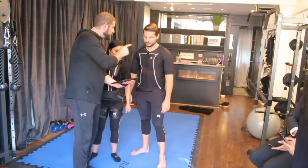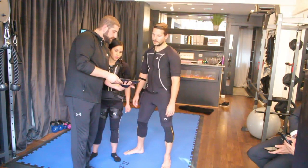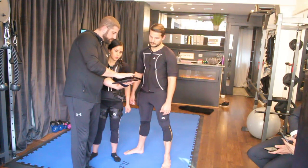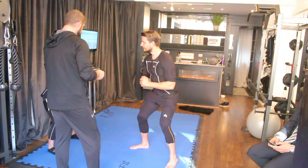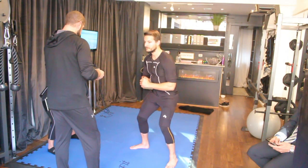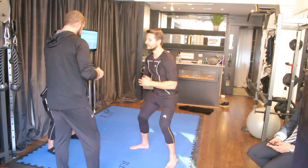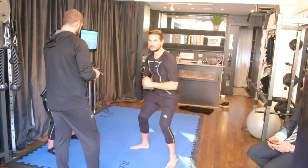Now we have different options to select intensity in different muscles. For example, if I want to increase intensity just in your arms — pressing this button I can turn it up. Sorry — it's good, I mean it's good.